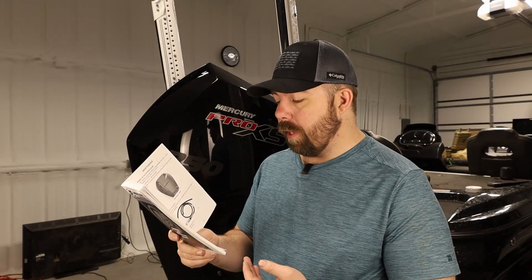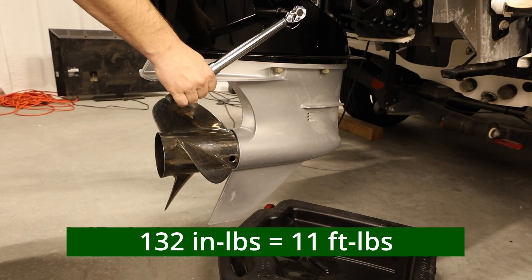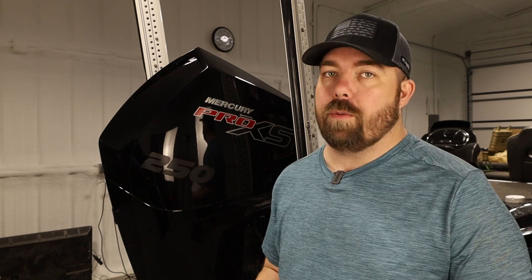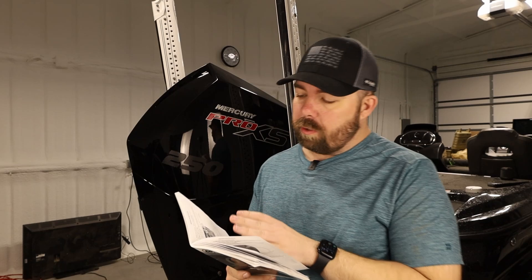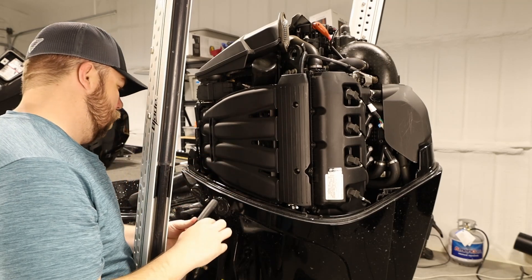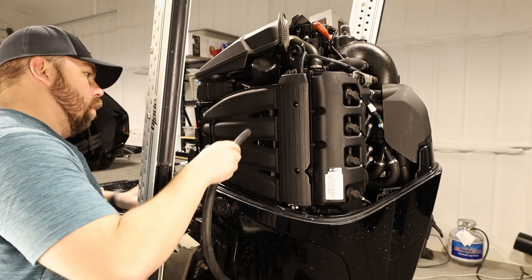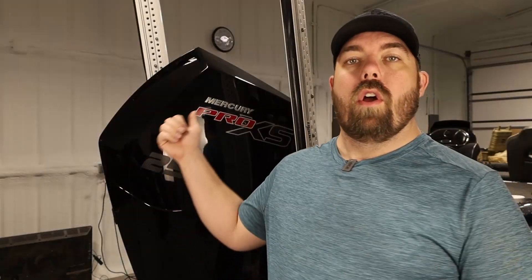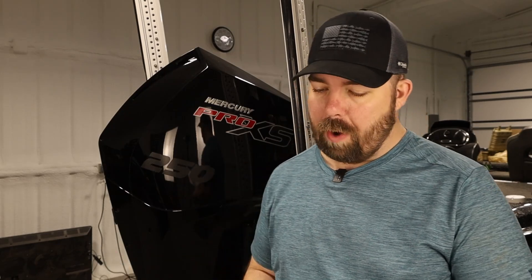It has a torque specification on the oil drain valve of 132.7 inch pounds. At that point, it says to go ahead and add oil, but we're going to move on to the oil filter change procedure first. For changing the oil filter, it wants us to remove the plug from the oil filter trough. There's a little trough that sits below the oil filter that catches any oil drips and drains it out. Remove that plug and install the hose onto it to drain to our drip pan — so have the drip pan ready.